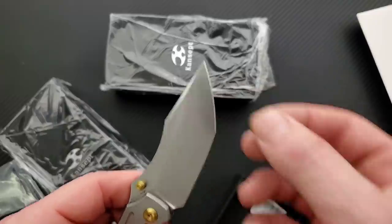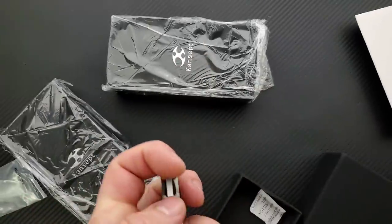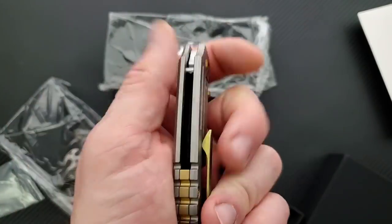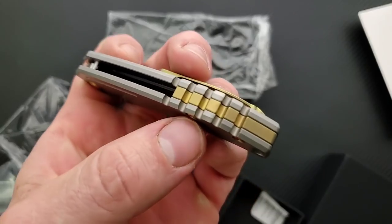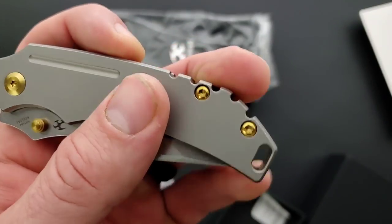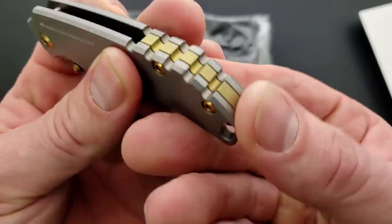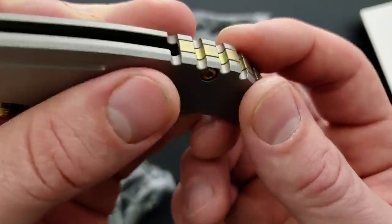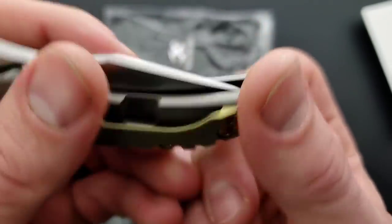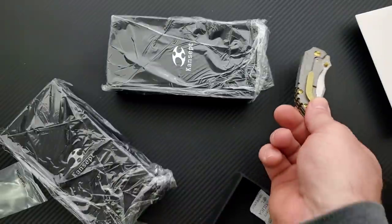It is nice behind the edge. Really nice — I kind of thought it was going to be thick. Perfectly centered, as has been the case with most Concept knives. I think I only had one that was off-centered. Check out the backspacer and the jimping back here — it looks like it's really aggressive, but it's not. They really knocked down those edges. That's cool. I like that very much.